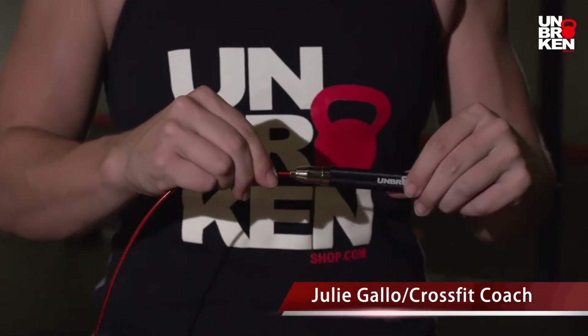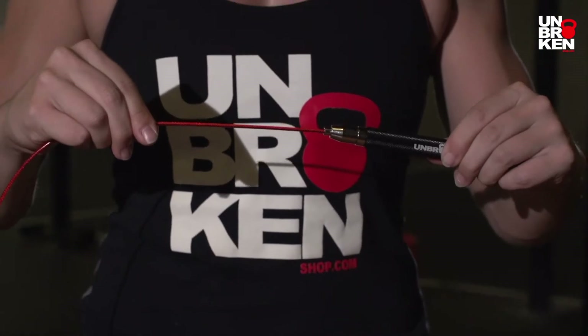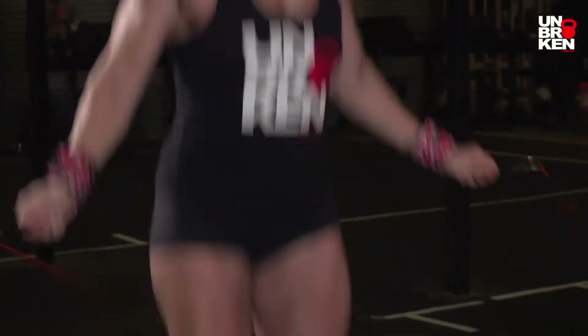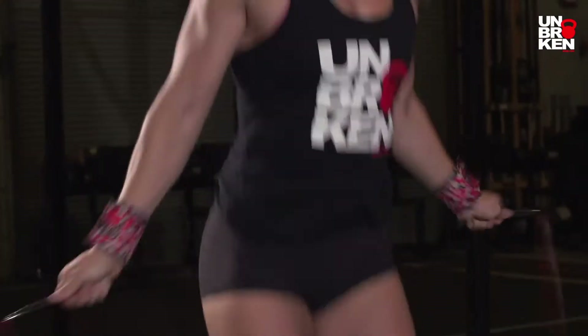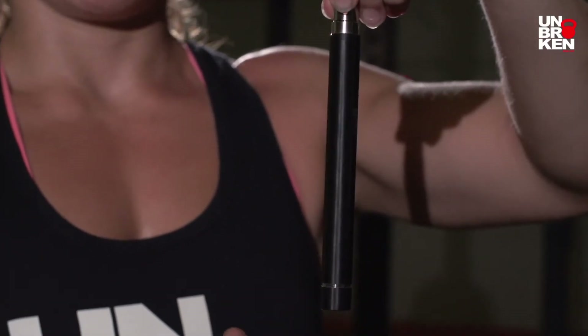The jump rope is awesome because you don't really have to cut it. It's very easy to adjust. Like other jump ropes, you have to cut them to size them to a person's height. This one, you just put it in and it kind of self-adjusts.